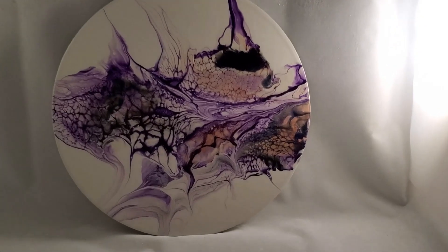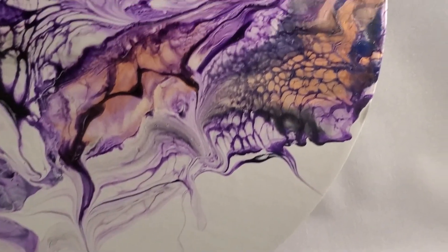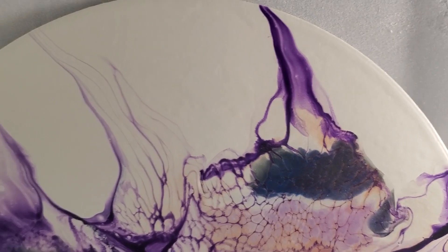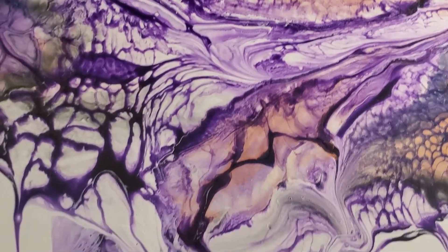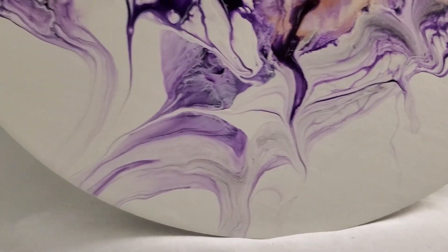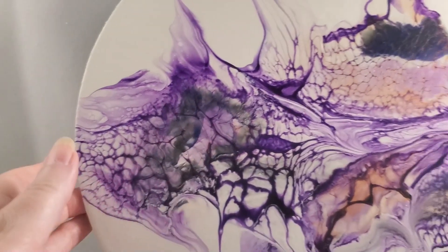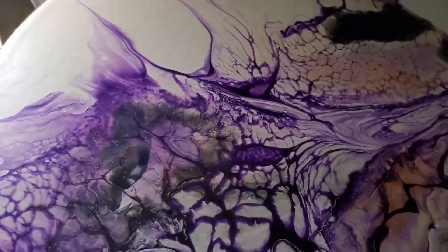Hi all, I just want to give you a quick dry results on Monday's pour, or the one for Monday's video. It has dried beautifully. So happy. And let me show you some of the shine. I'll take it over here with the lights a little brighter.